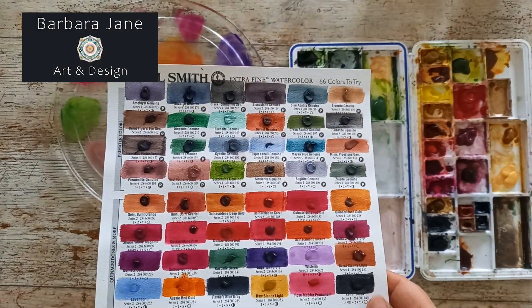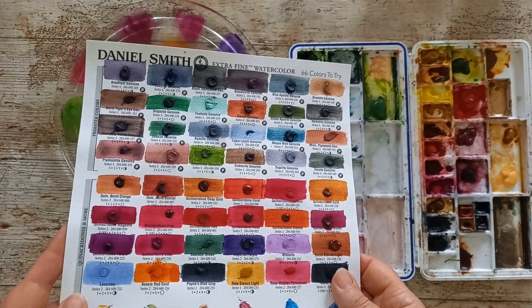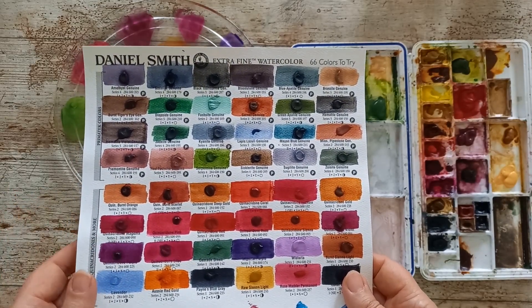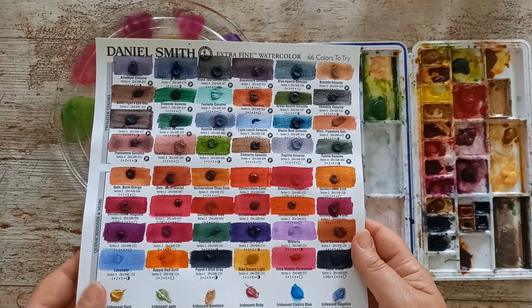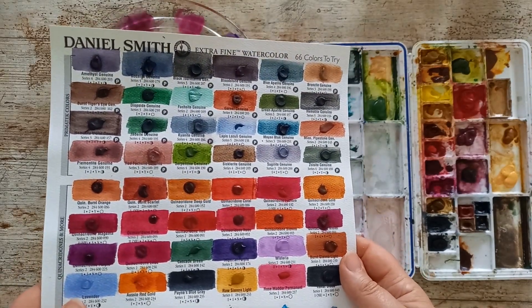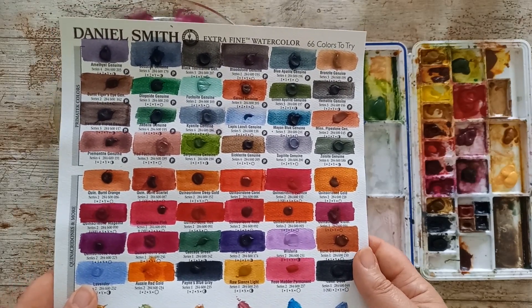Hi, welcome to my channel and welcome back if you've been before. This time I'm going to show you how I tried creating some dupes for some of these Daniel Smith paints that I was really wanting to buy but thought I probably shouldn't, because I could probably mix a fairly good substitute with the paints I've got.